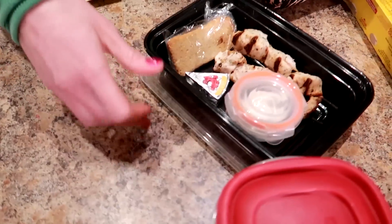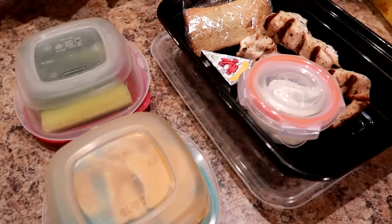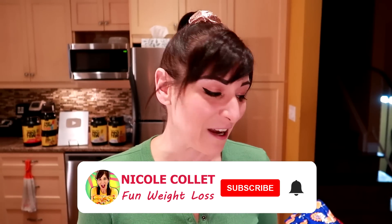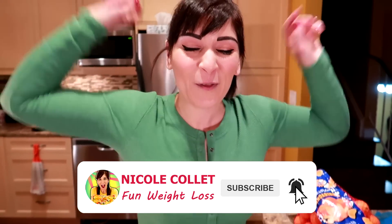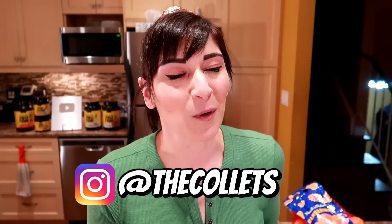For the entire bento box — the orange, cucumbers, dip, chicken, cheese, and Melba toast — it's 319 calories, 10 grams of fat, 28 grams of carbs, and 30 grams of protein. That is a really tasty lunch I'll enjoy all day and I won't be hungry by the time I get home. Check all the links down below, use the code to save 10%, and don't forget to subscribe so you don't miss out!